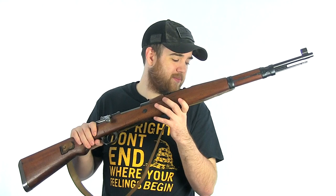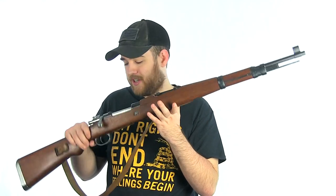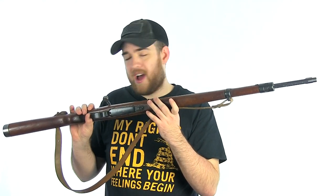I hope you guys enjoyed this video. This is an awesome gun in my collection — it's one I'm definitely not letting go. It's an absolutely beautiful Mauser. Stay tuned, there's going to be a lot of cool stuff coming up, especially that rifle chambered in 8mm — you know what I'm talking about.